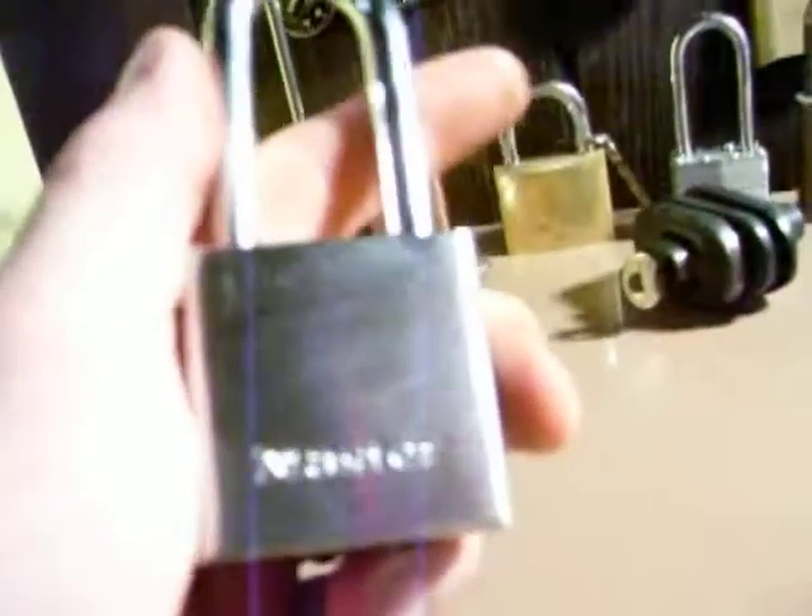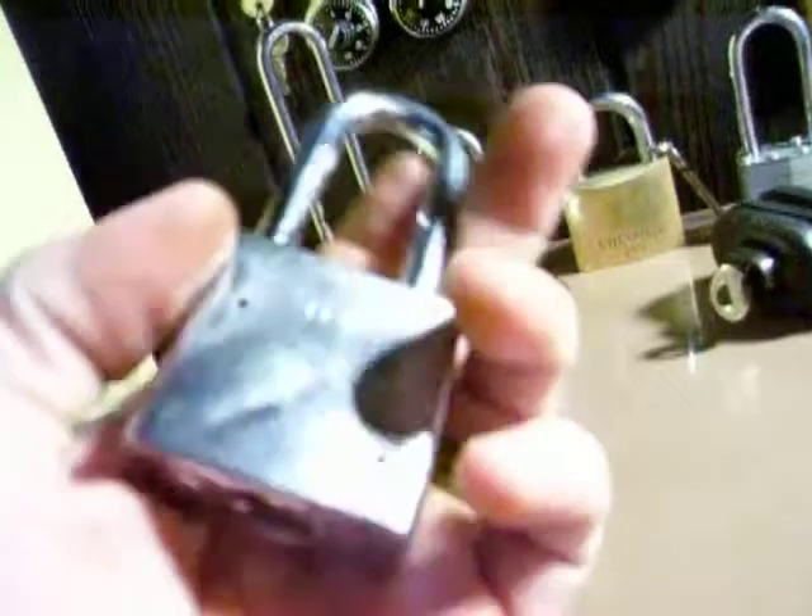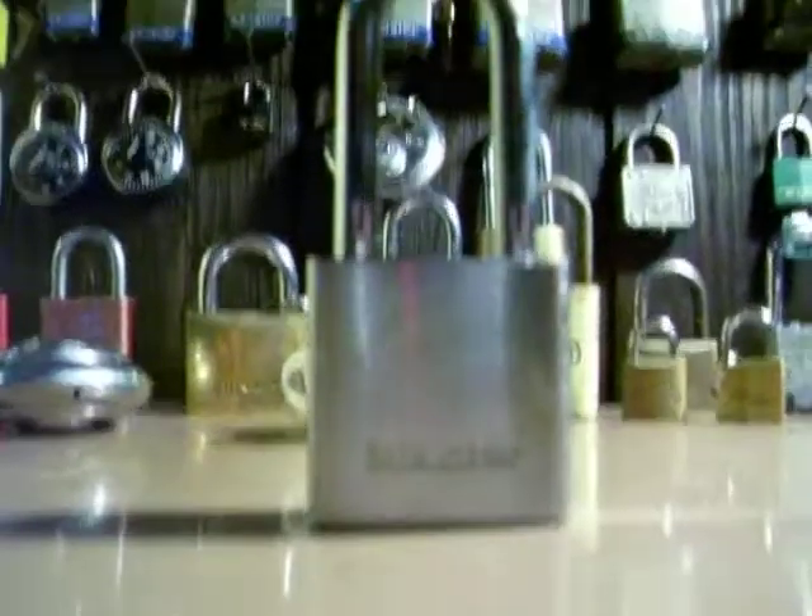Another fine video by JimmyTheKey. This right here is a Master Lock — I'm not sure what number it is. It has an interchangeable core. I'm going to pick it for you guys.